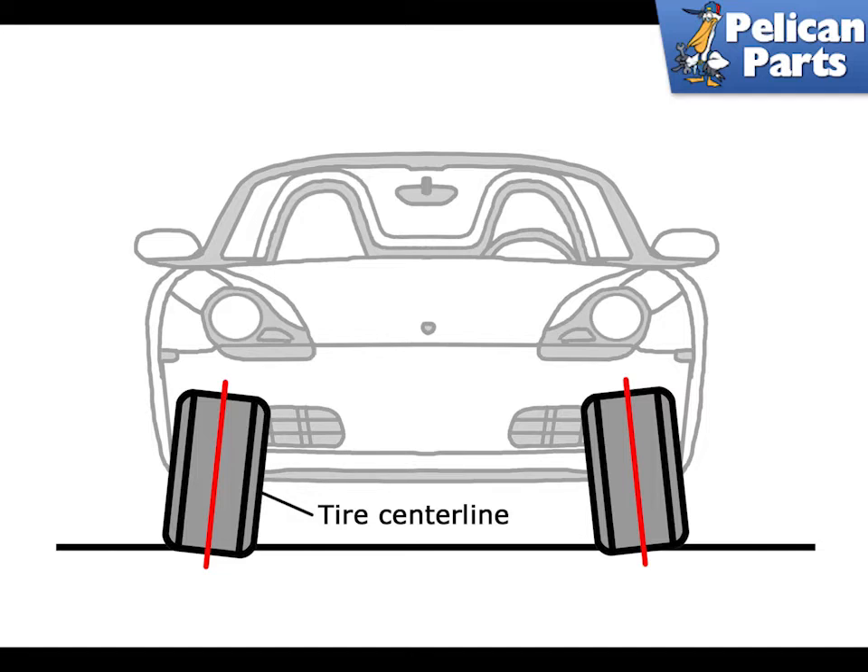Negative camber: the lower parts of the tires are aligned outward, causing tires to wear more on the inside edges. The Boxster has an independent front suspension which creates a slight negative camber when traveling over bumps. As the suspension compresses upward the wheels tilt in slightly to avoid changing the track distance between the left and right wheels. Although this momentarily changes the camber of the wheel, it prevents the tires from scrubbing and wearing every time the car travels over a bump.